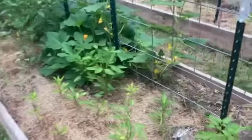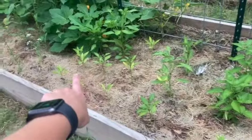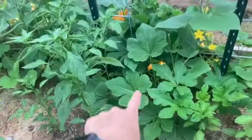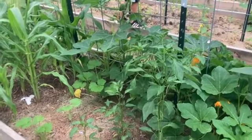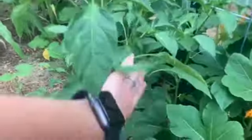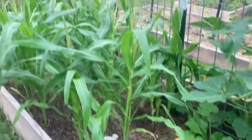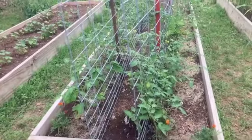Here are some of my pepper plants doing good — I believe all of these are yellow peppers and sweet banana peppers. Some of them are looking kind of puny and some are starting to take off. This squash plant is overtaking this side. Over here I believe these are going to be some type of pepper — this is why I always say you should label your plants — but it should start producing soon. Back here I think this is some yellow squash that's just starting to grow, and of course corn.